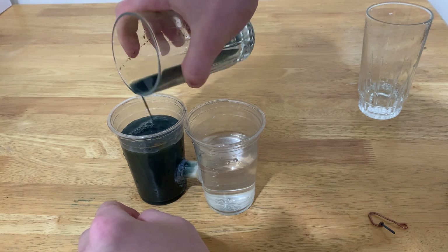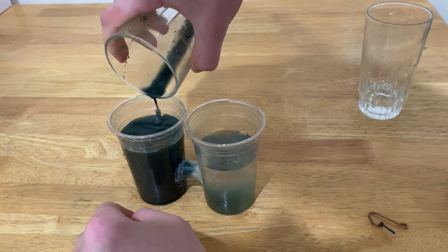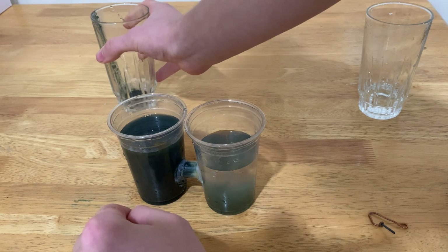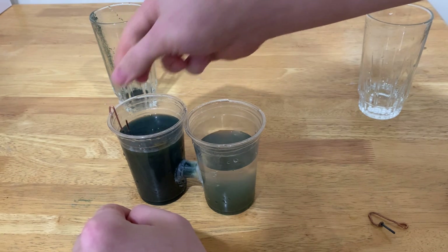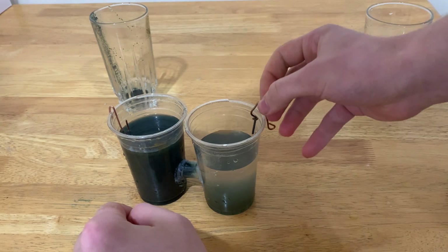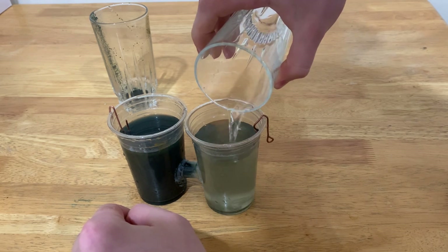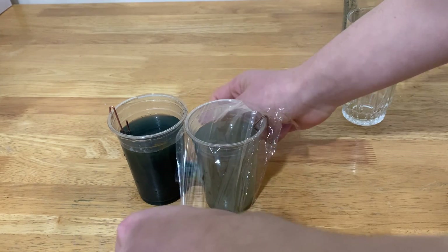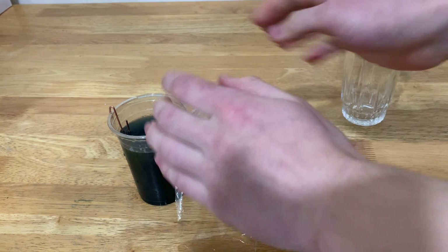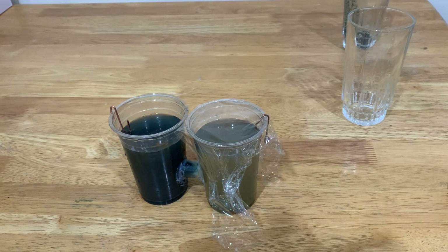I'm going to pour like a drop of it over here on the anode side, and then basically turn on the electrolyzer. Copper electrode on the cathode and a graphite one on the anode. I'd also cover the anode side with food wrapping just because it might release sulfur trioxide fumes — theoretically it shouldn't, but it might.